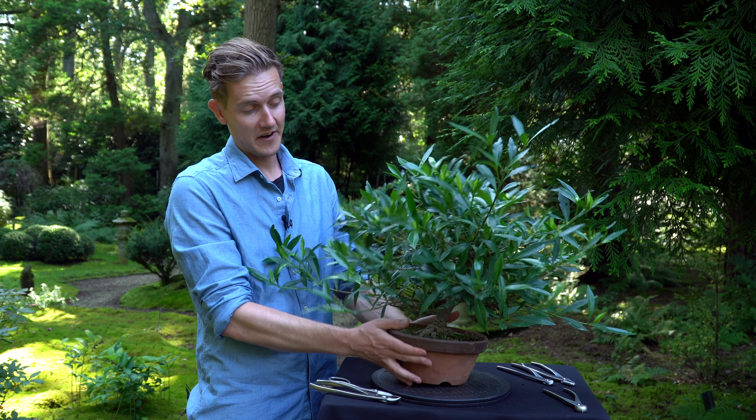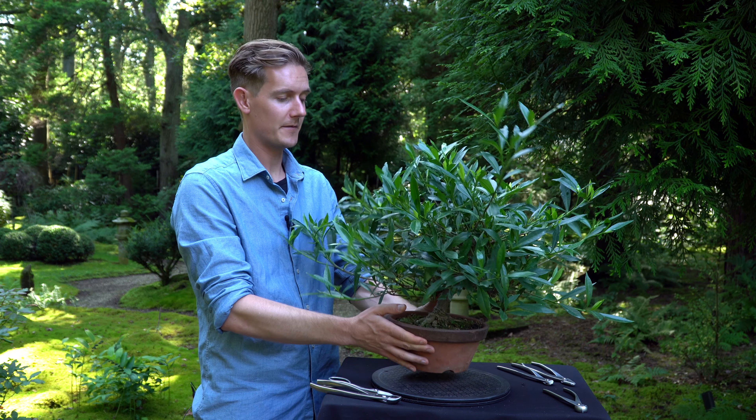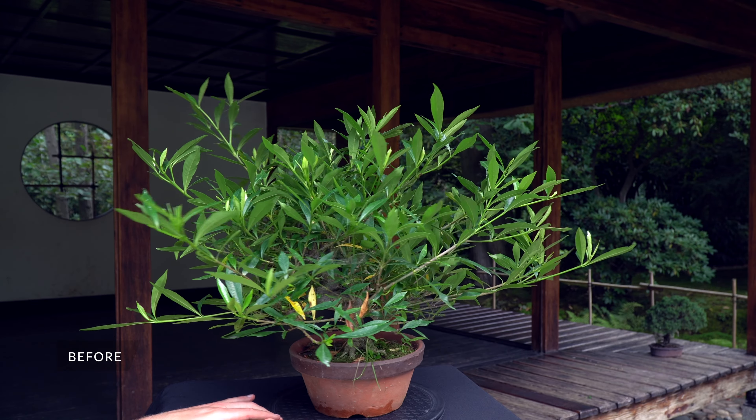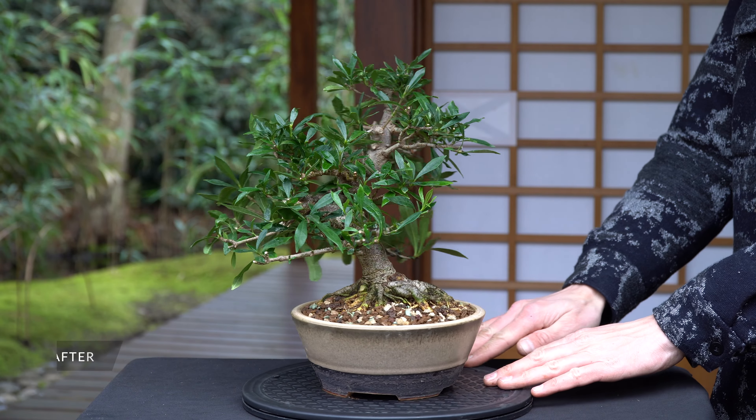This plant is a gardenia. I bought it as bonsai nursery stock for about 300 US dollars. This is what the tree looked like before it was styled. After pruning, wiring and repotting, this was the result.